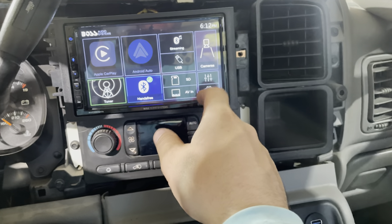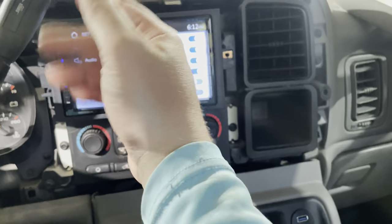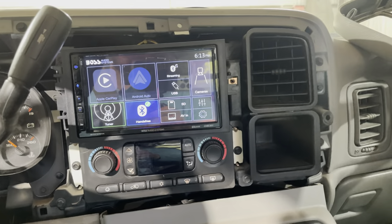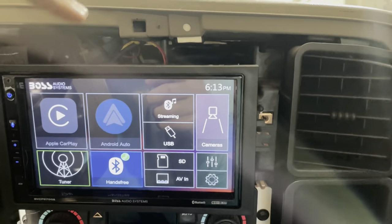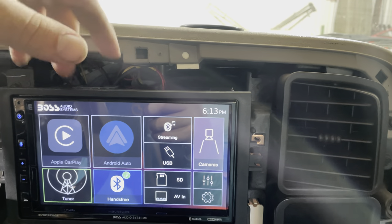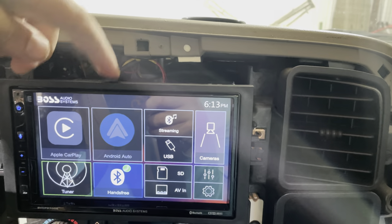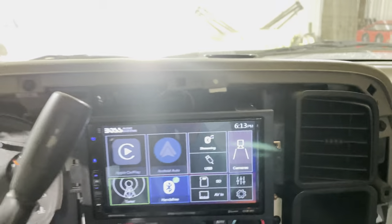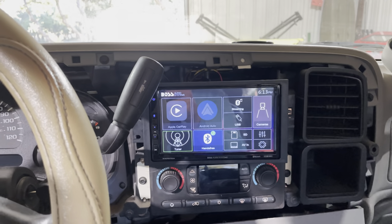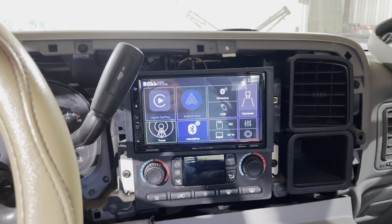We also have an SD card slot, AV input, and your regular radio. You have settings, Bluetooth, and all that. Very happy with how it came out. One important thing to know about the wiring harness: you have to make sure you hook up power to your subwoofer or factory amp — it's on both the speaker wiring harness and the factory wiring harness. If you don't have those hooked up, you'll get no sound. It's a blue and white wire, but check the manual for the exact wire.